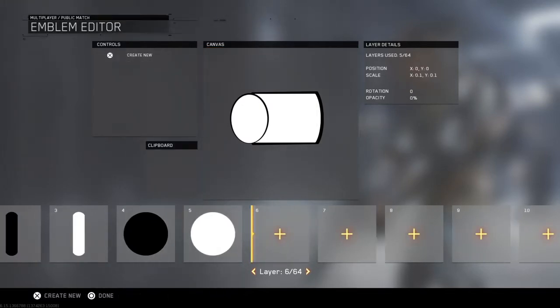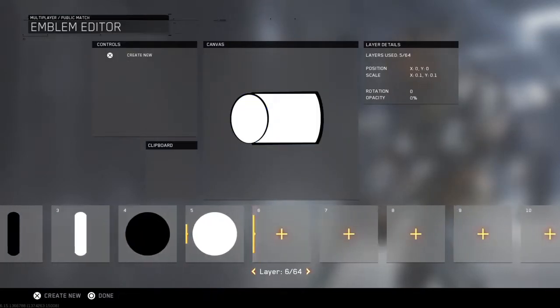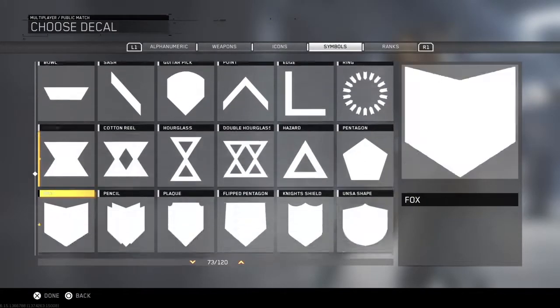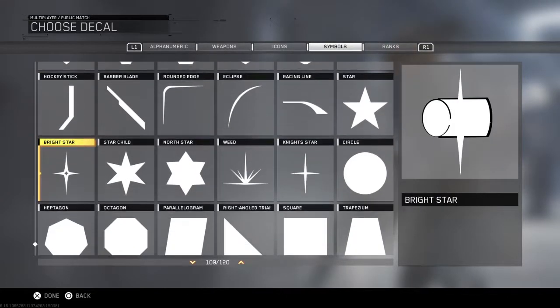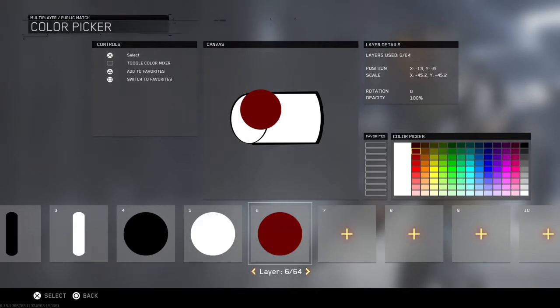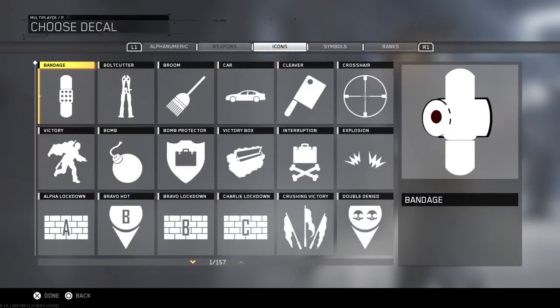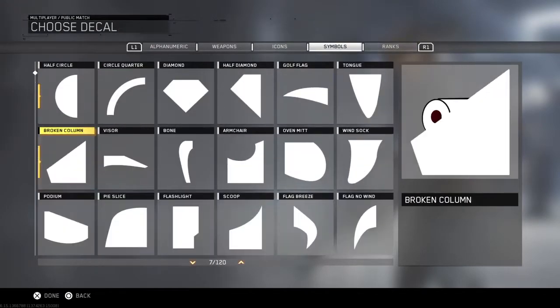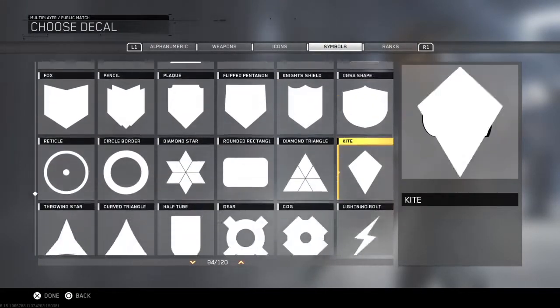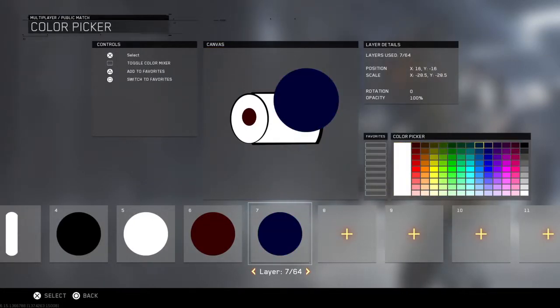You want another circle, and you're going to need a brown one. Make a fixed version but smaller so that it will be inside the roll. And then you want another circle — sorry, there's a lot of circles. Get that fixed and turn it into a black circle, but make it small.